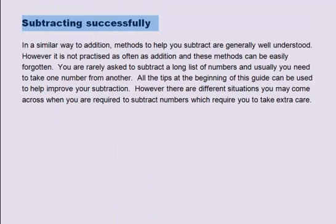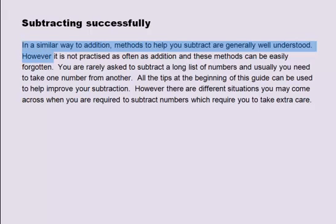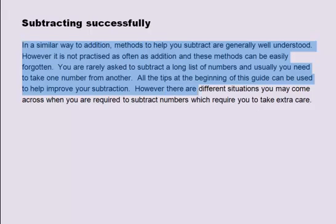Subtracting successfully. In a similar way to addition, methods to help you subtract are generally well understood. However, subtraction is not practiced as often as addition and these methods can easily be forgotten. You are rarely asked to subtract a long list of numbers and usually need to take one number from another. All the tips at the beginning of this guide can be used to help improve your subtraction, but there are different situations which will require extra care.